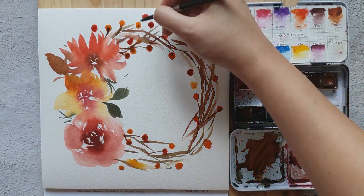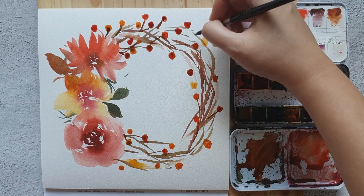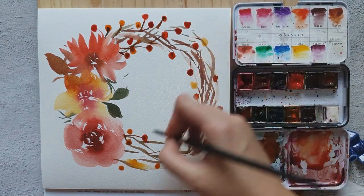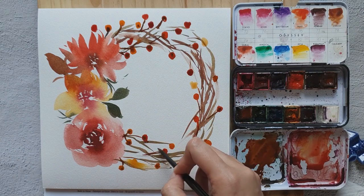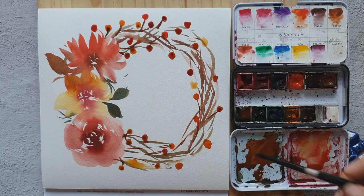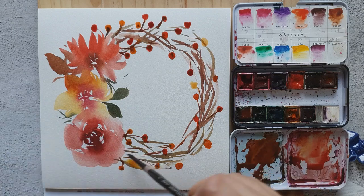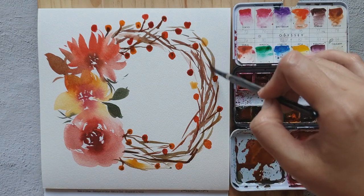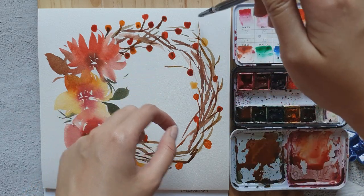I'm going to connect them to the wreath, and then I'll add more texture and wood over here. You can also add some stems sticking out.